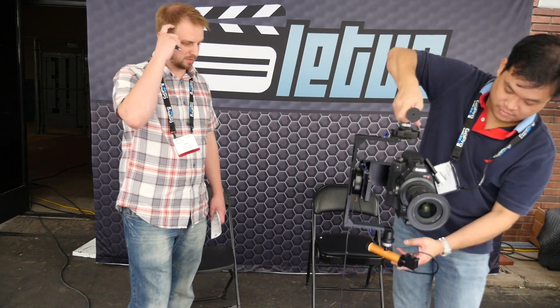And then you go back up and just keep shooting. Cool, man. That was Ian with Letus — thank you guys so much. Thank you.